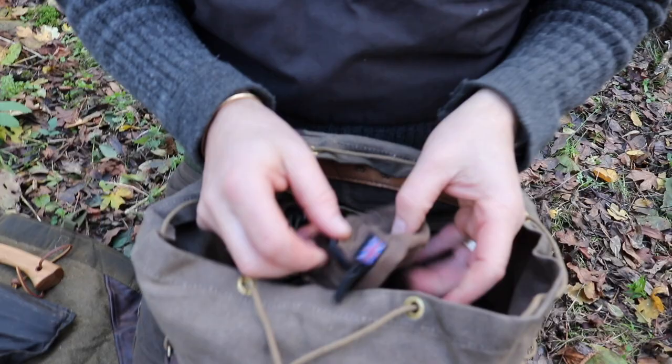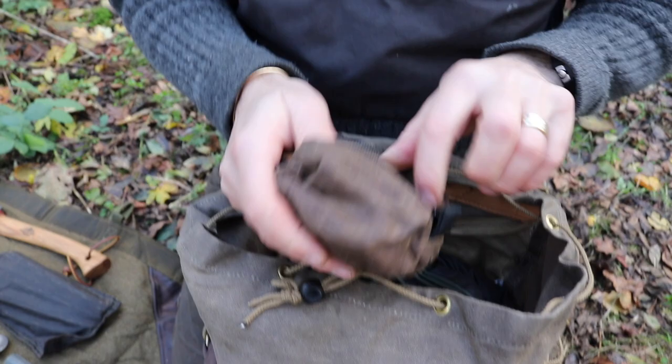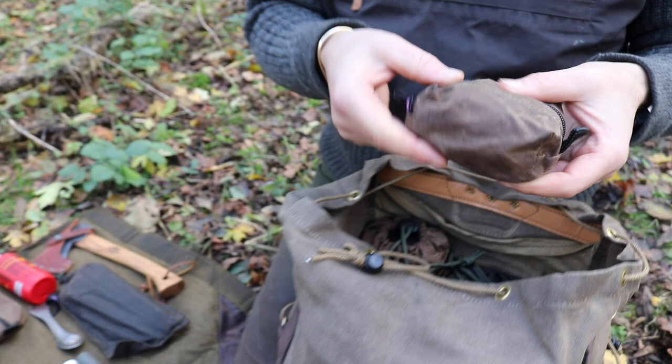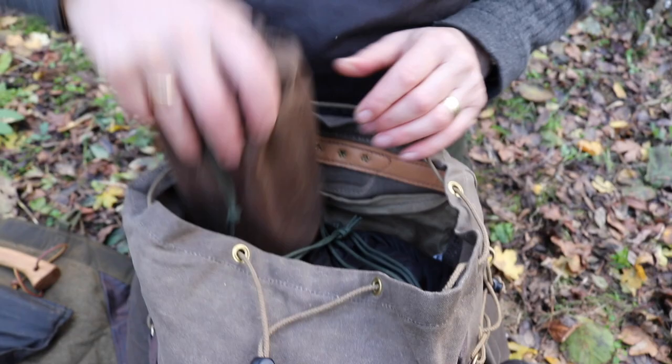The old Trangia pouch — I sell loads of these. So if you've got your little Trangia burner, having a small little pouch for it just keeps it nice and contained in one place. They can be used for many things — I know someone who puts loads of little torches in there, or loads of fire starters. You can put loads of things in there, but I just call it the Trangia pouch and use it for the Trangia burner.